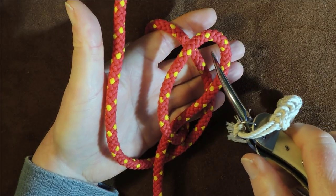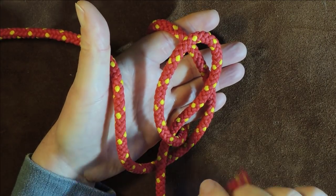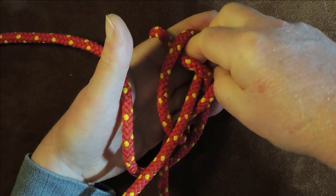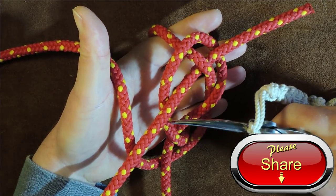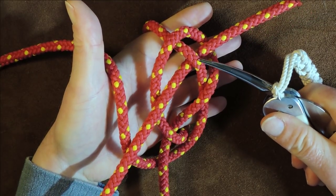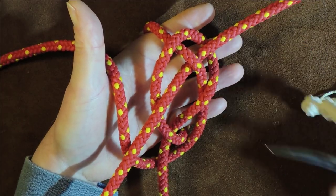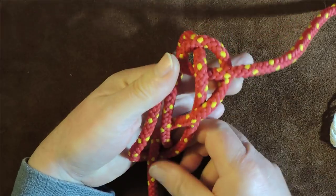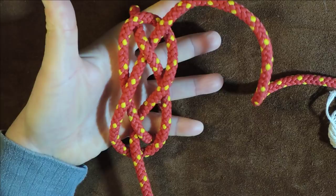Pass the working end underneath that one in the middle of the loop, and then out over the loop again. Get the working end, pass it down underneath that one there — you can see it's going over this one of the original loop, then across underneath itself, and then over the right-hand side of that loop again. Pull it through, and when you've got it right you'll know.